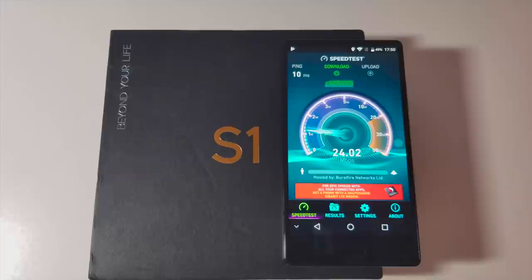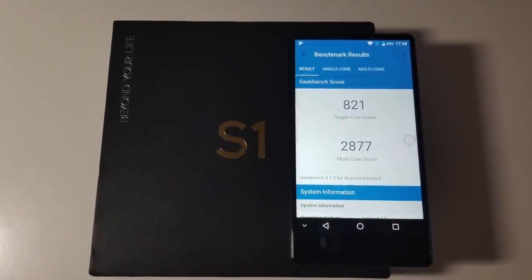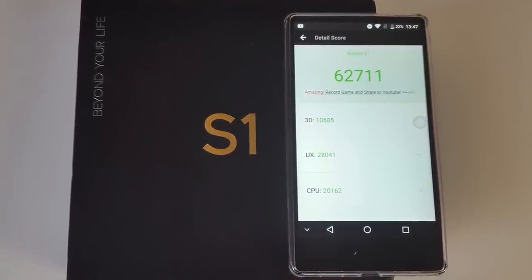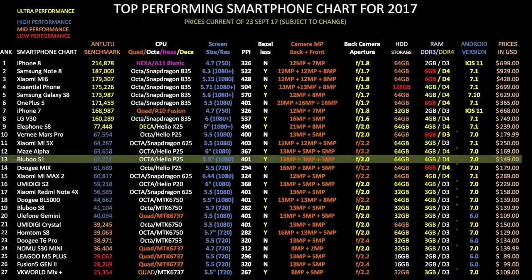Moving on to the WiFi speed test, we got download speeds of 24 and upload speeds of 9 megabits per second. This is quite a decent result considering the top speeds I currently get are between 20 to 30 megabits per second. Here are the Geekbench scores for single and multi-core. And in the Antutu benchmark test we got a total score of 62,711. Let's see how that compares with others — here is my top-performing smartphone chart for 2017, showing all the latest smartphones and how they compare.